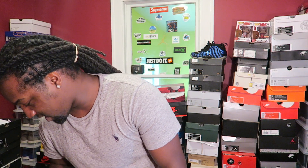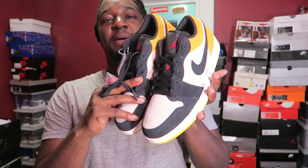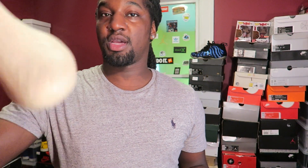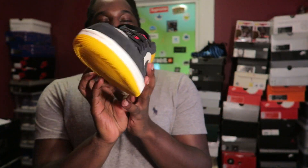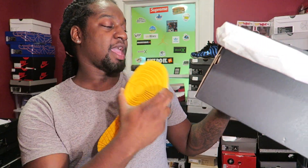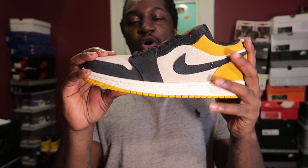We got the yellow joints on deck — oh, these are yellow! They do come with a spare pair of red laces, so I might do a lace swap on them. I'm gonna do the review on this left shoe since the right one has a little tag on it. These are the Air Jordan 1 Low — the colorway on this is 'Sale Gem Red University Gold.'